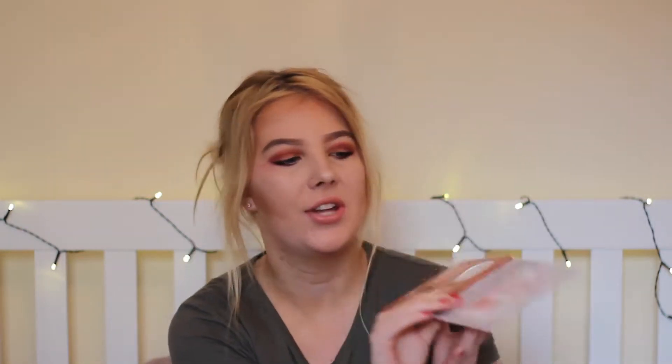This is my Primark Pure Glow Highlighting Palette. I've done a tutorial on this ages ago, like months ago, and my tutorial on this is my most viewed video. So if you guys want to see a tutorial on it go and watch that video because it's literally my most successful video.